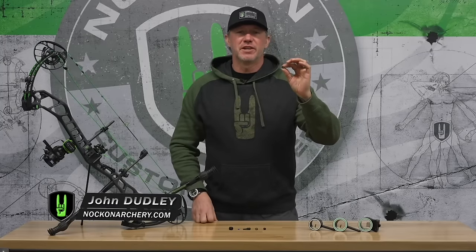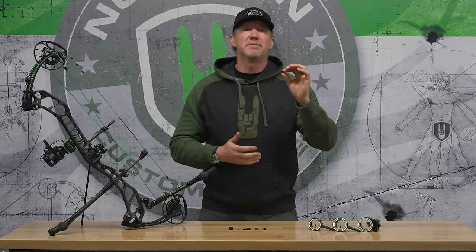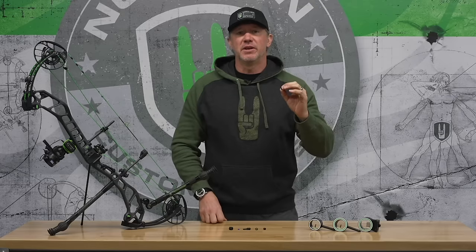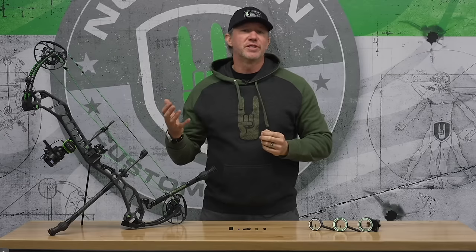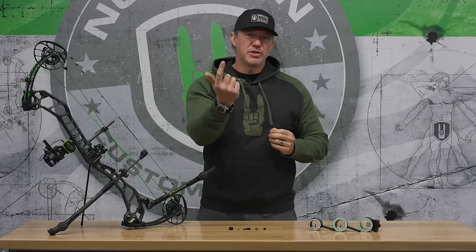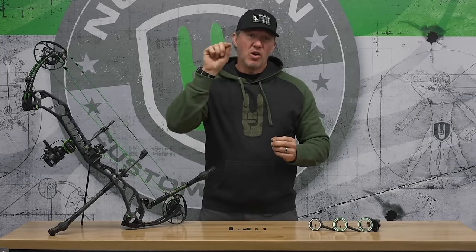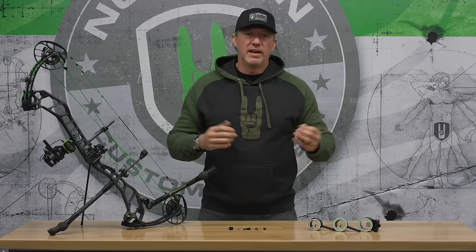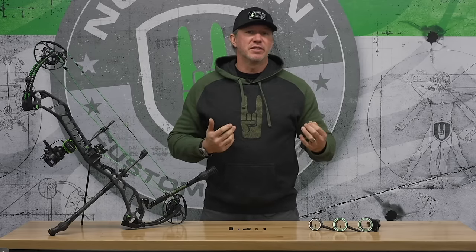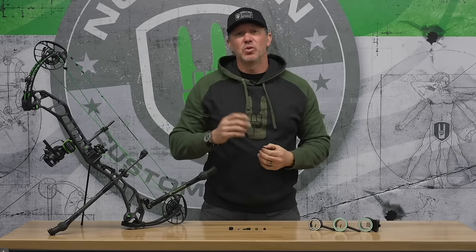I want to talk about peep sight perfection. Your peep sight is so critical to your accuracy because this is your rear sight. During coaching, I tell people about front sight and rear sight alignment. Think of an older style iron sight rifle that has a post on the front and at the back a rear aperture — you would center your post in that rear hole and aim on the target. For archery it's essentially the same: at full draw your peep sight and front sight have to be perfectly aligned in order to be accurate.